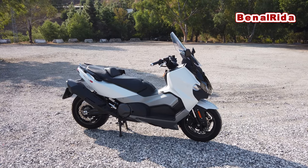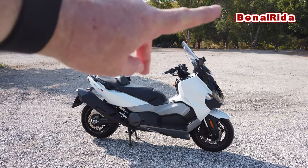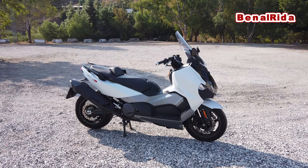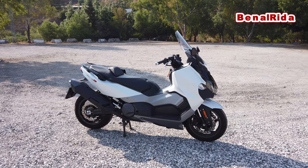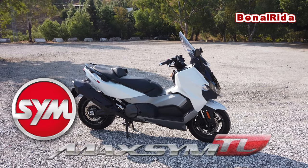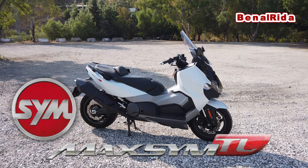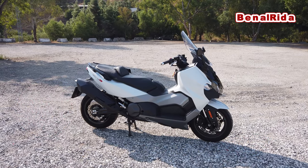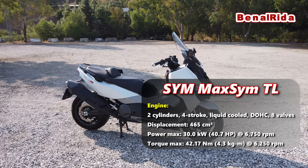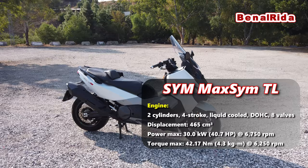Today we are testing out, once again — you can watch my other video right here where I tested another color. I am testing different colors now to see if they are different. The SYM Maxim TL 500 has 465 cubic centimeters, a power of 40 horsepower, and it is a two-cylinder engine.